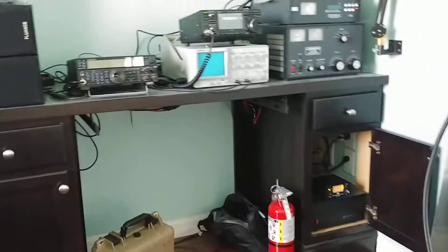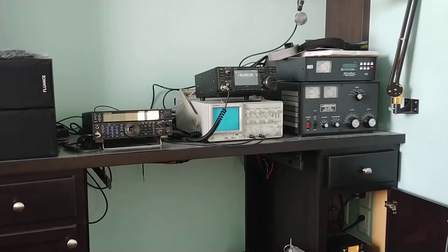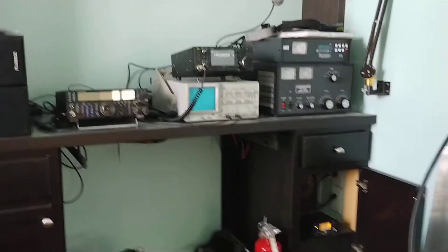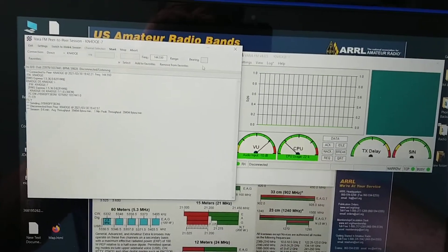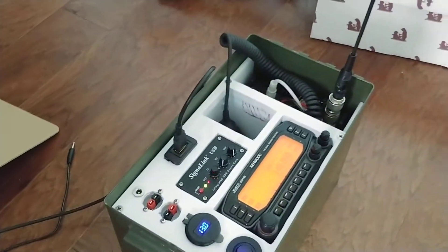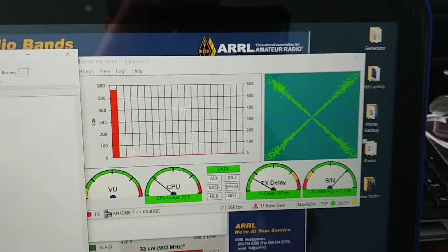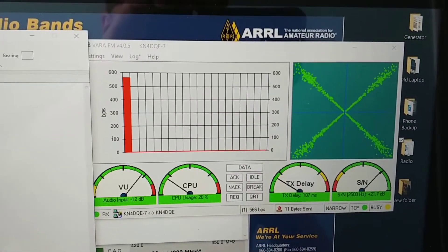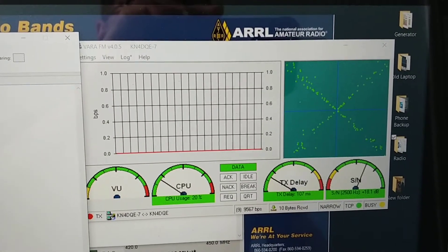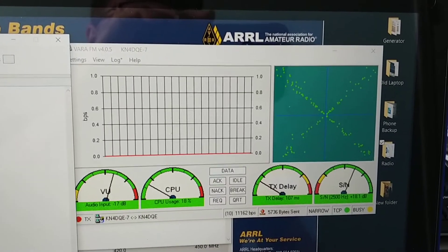It's actually going to be going through the IC9700, which is sitting over on the desk. So let's go ahead and fire this up and demonstrate the speed here. The radio is starting to transfer, negotiating speed. We should see almost 12,000 bps between the two radios transferring a file.